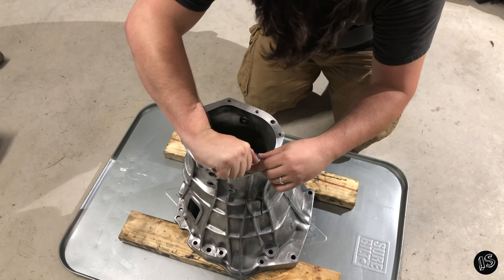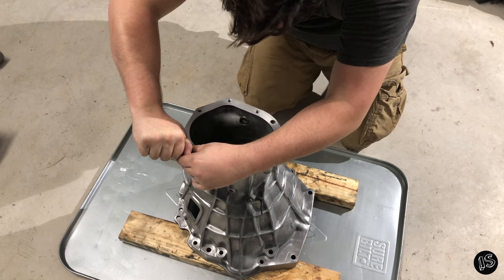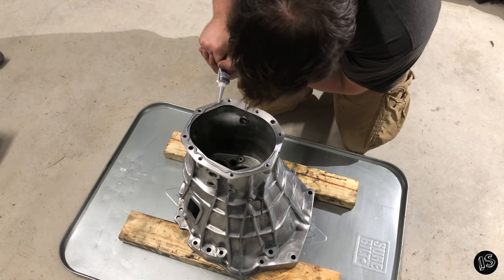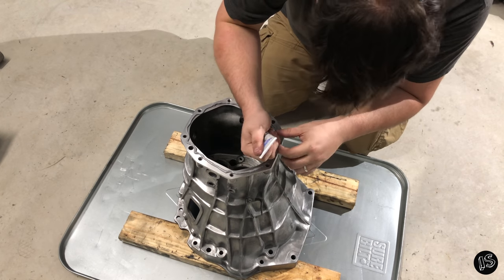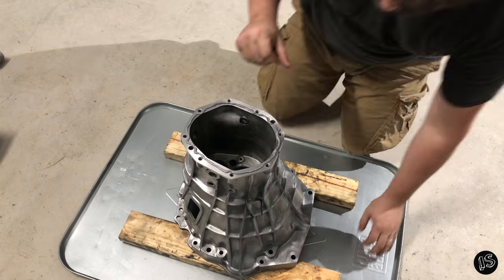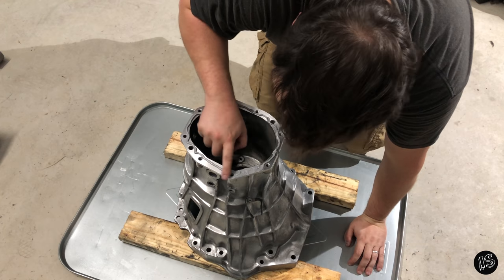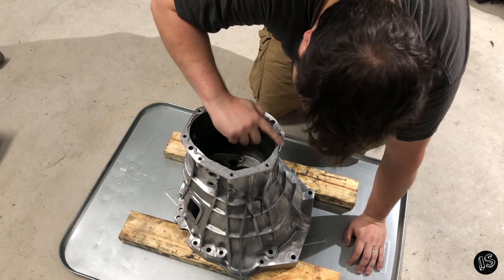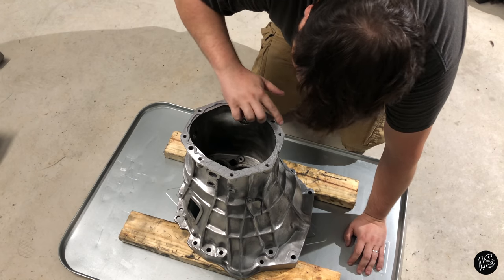For this application, I like to use RTV Ultra Gray. It works well, seals up real nice, and there's not too many procedures you have to follow to use it. One thing is you definitely don't want to glob this stuff on there — try to get a nice little quarter-inch bead all the way around. I smooth everything out with my finger, but you definitely don't have to do that.